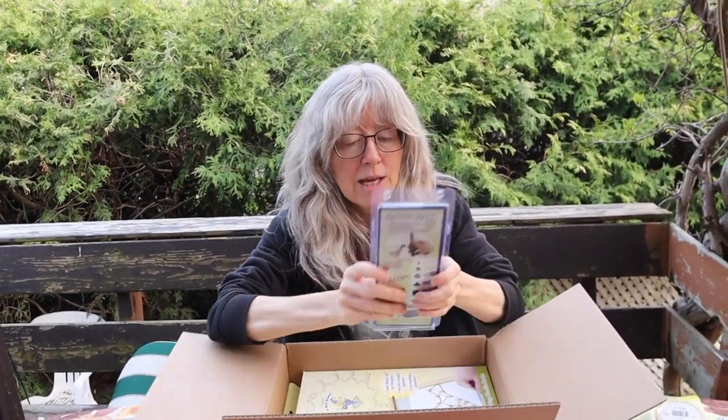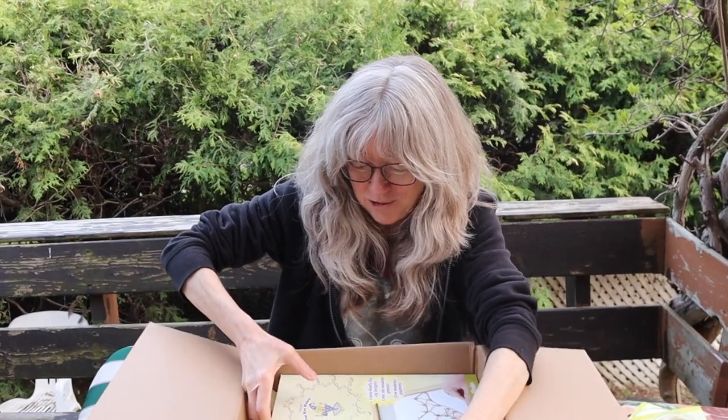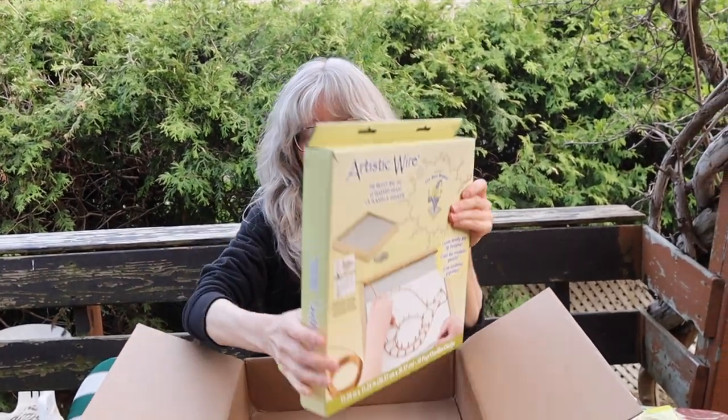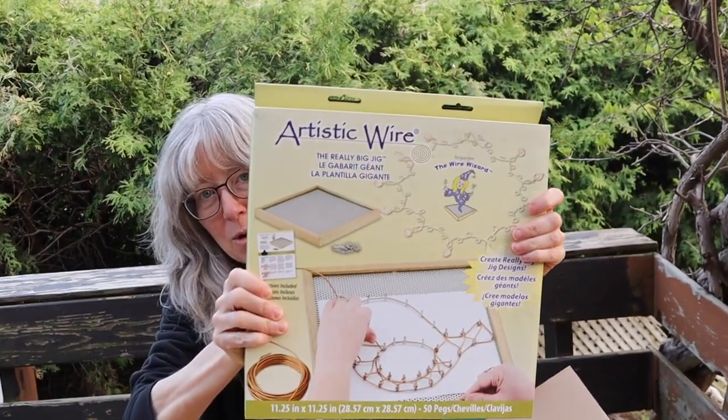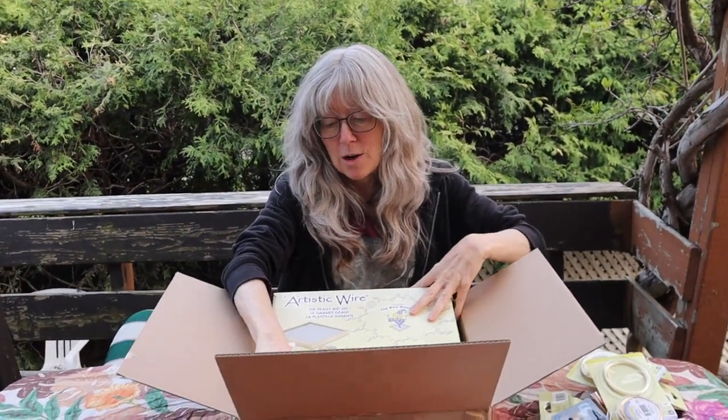And then we have this wire worker tool. That was one of the prizes in the 10-day wire charm bracelet making challenge, so I have one for myself to try. And then of course the really big jig, which is super amazing. I'm very happy for that, and a little more wires.